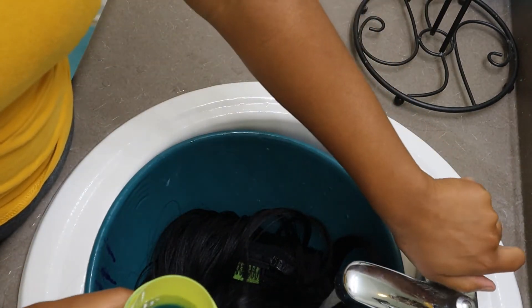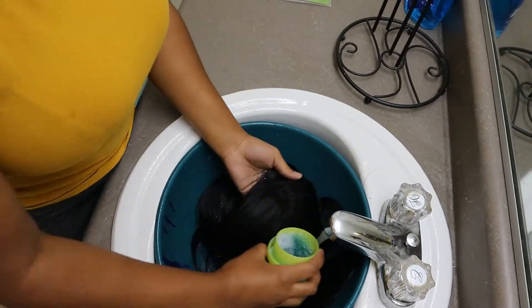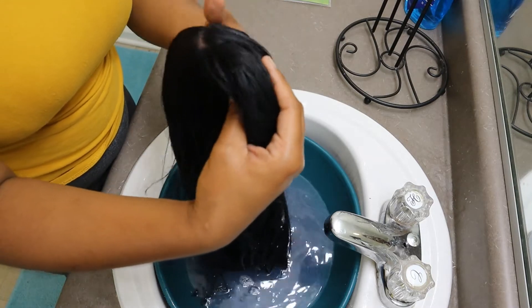I let the hair soak a little bit in the shampoo, and now I'm just going to squeeze all the water out so that I can go ahead and rinse the shampoo out of the hair.